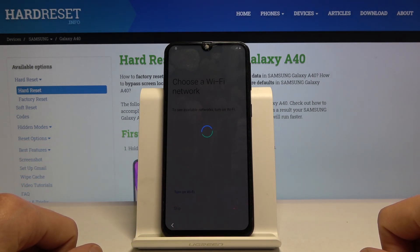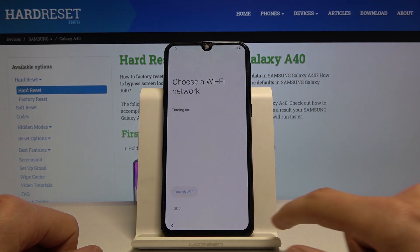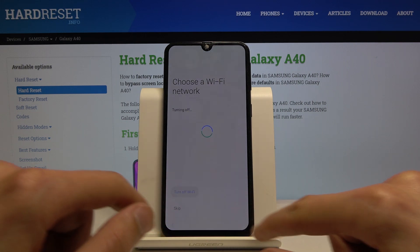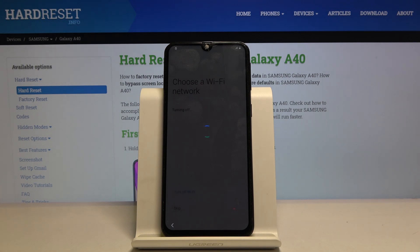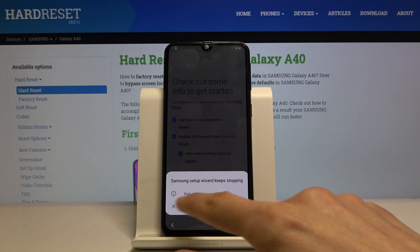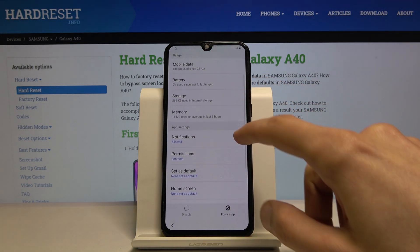That's the second time. Let's turn it on and do it once more — and this time I believe it will crash. And there it is. Once you see this message that the app crashed, or 'Setup Wizard keeps stopping', you want to go to App Info.